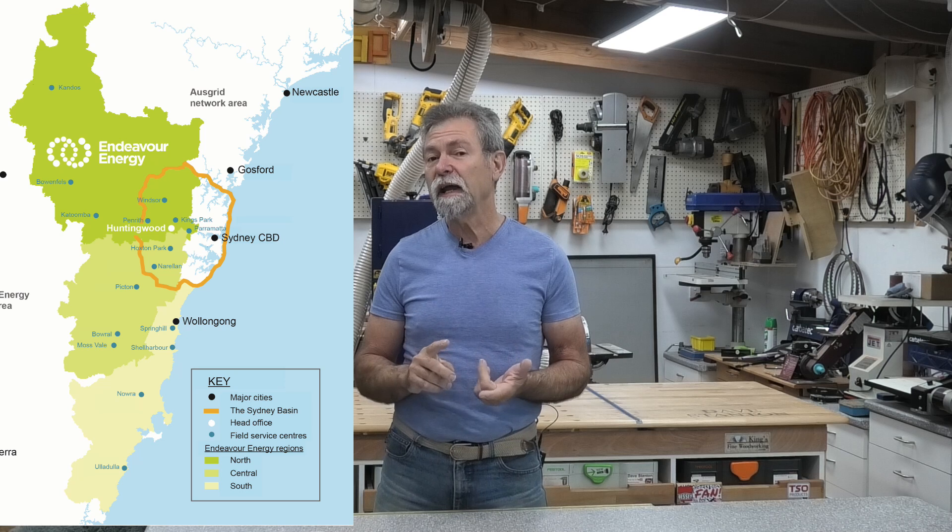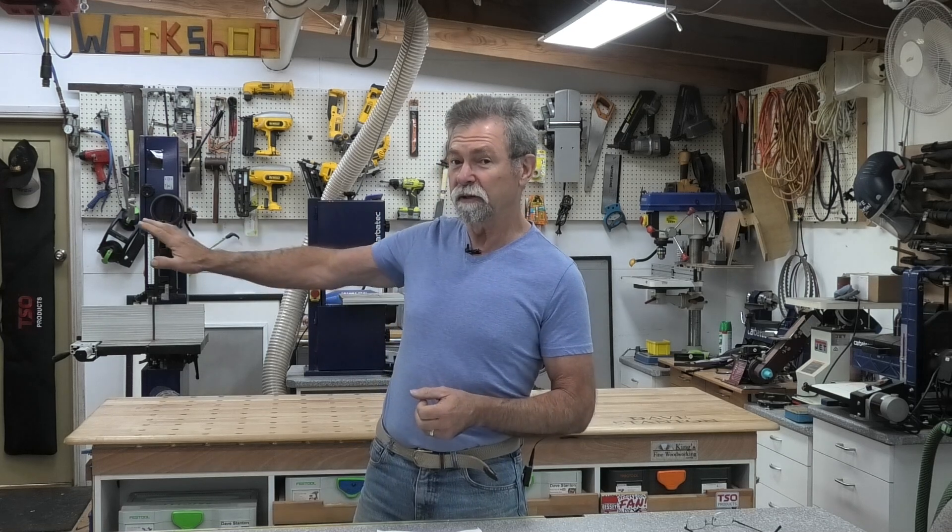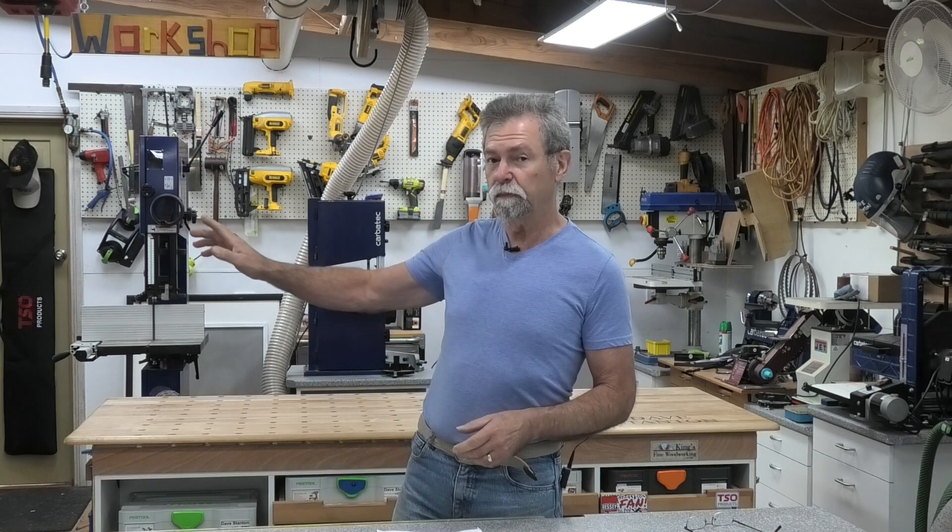We're going to talk about my property. I'm serviced by Endeavour Energy — they are the electricity supplier for this area. In my particular area of Endeavour Energy, if I have a three-phase connection, I'm allowed to have 30 kilowatts of inverter and 40 kilowatts of solar panel, and I'm allowed to send out 30 kilowatts of electricity to the grid. If I had a single-phase connection, I would be allowed 10 kilowatts of inverter and 14 kilowatts of solar panel, capped at five kilowatts to the grid. Other areas within Endeavour Energy will have different regulations — you must have your solar installer apply.